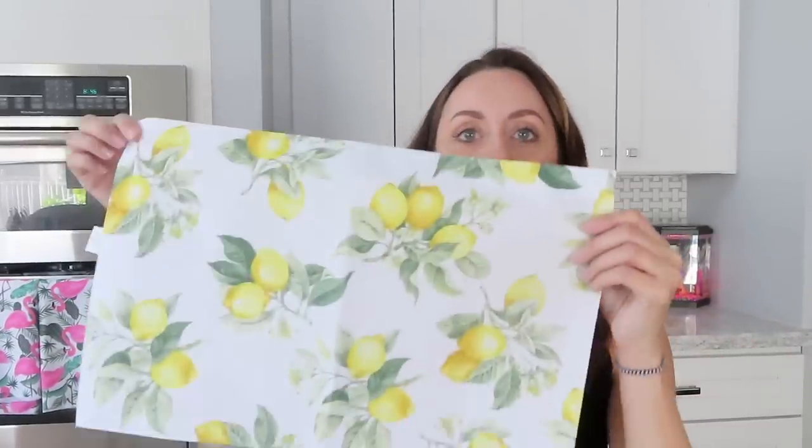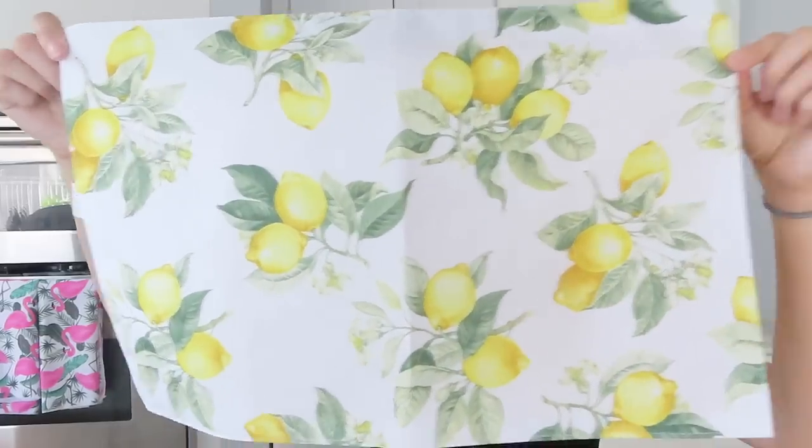I'm super excited about these — I found these little fabric placemats! There's a floral design with a cute little butterfly, and then a lemon one. This is so pretty, and you're not going to believe what I'm going to do with these.